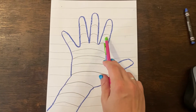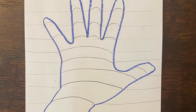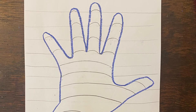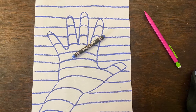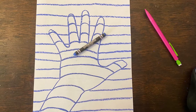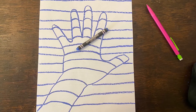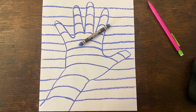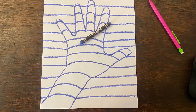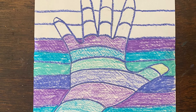Now use the same color crayon or colored pencil that you used to trace the outline of your hand and trace all of the lines on your paper. Remember, the straight lines are on the outside of your hand and the curved lines are on the inside of your hand.